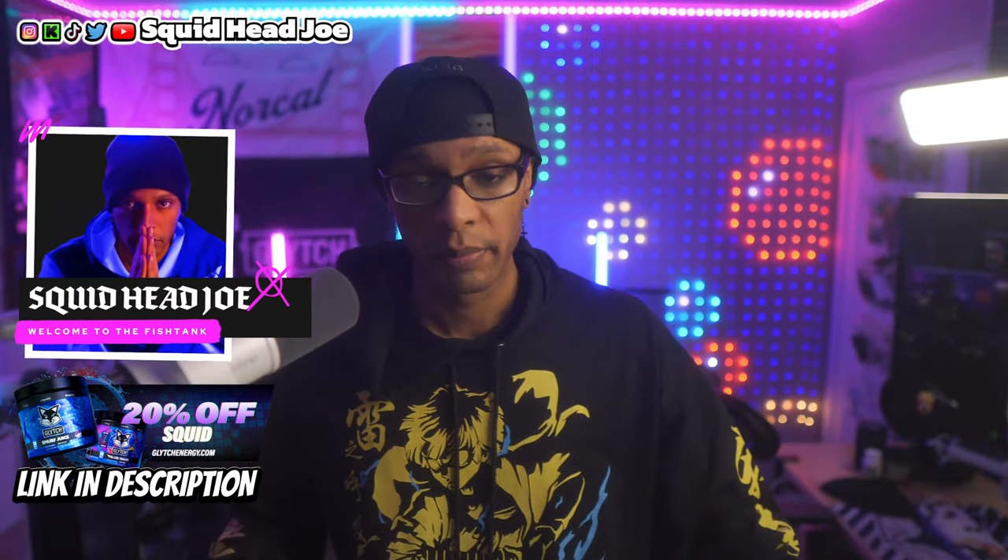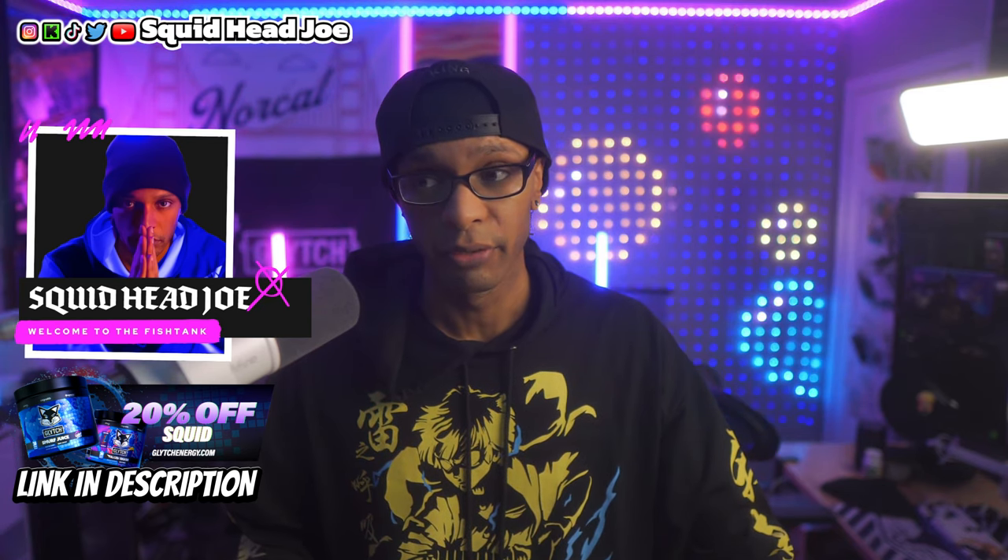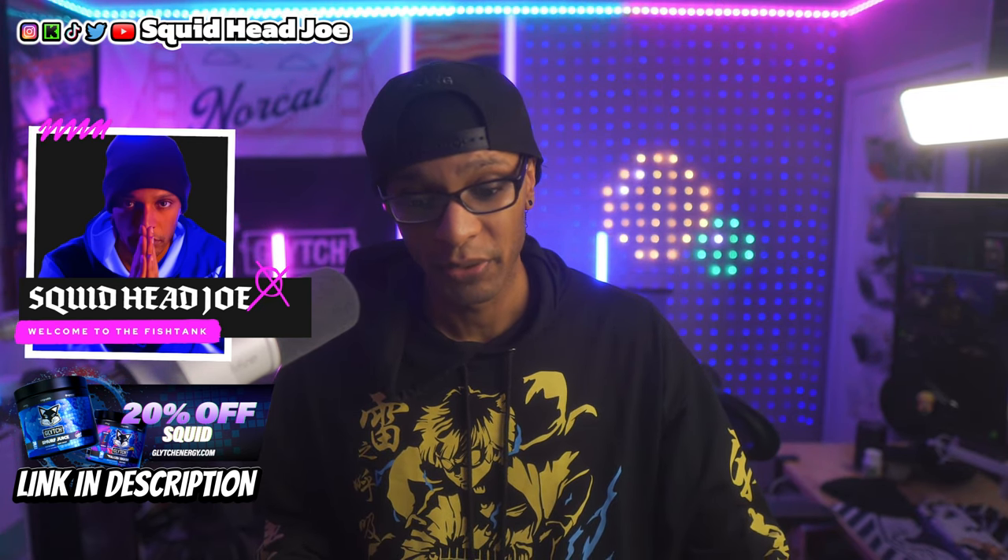Just full transparency, Roubaix is not sponsoring this video, but if they would like to be a sponsor of the channel at this point I would be very happy to accept it, because they make really good content creation accessories and products for camera gear or setups in general. I reached back out to them to work with them again to bring you guys a review of their magic arm.